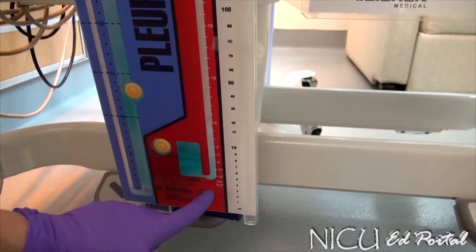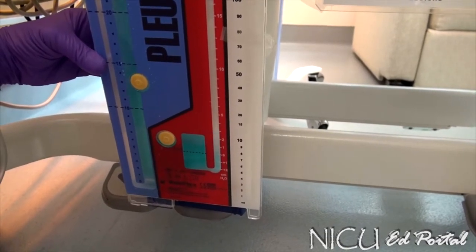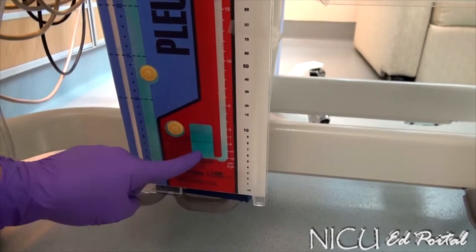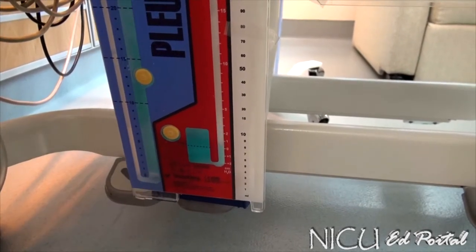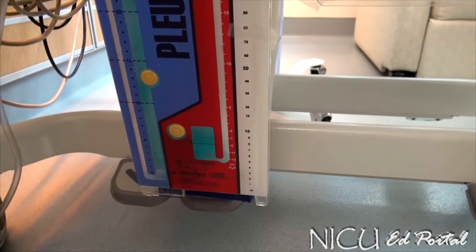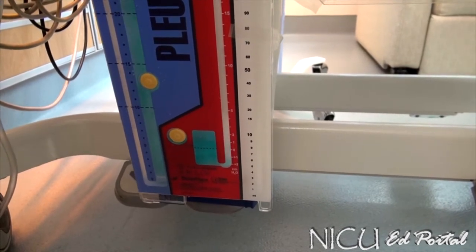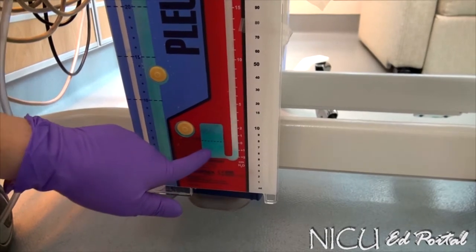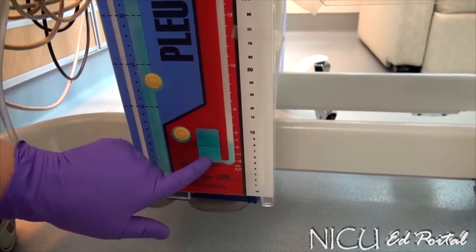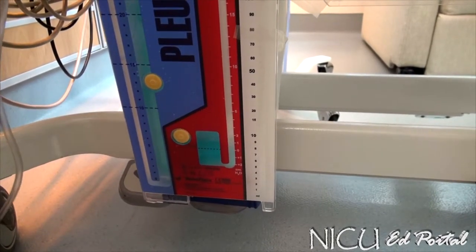You're going to see some residual bubbling, but if you notice this side here is still — that indicates the pneumo is mostly resolved. If it's just starting to resolve, you may see quick little blurbs of air. Right now, this baby is mostly resolved pneumo. This suction control chamber is always bubbling; the water seal chamber, we hope, is not active once the evacuation and pneumo has resolved.